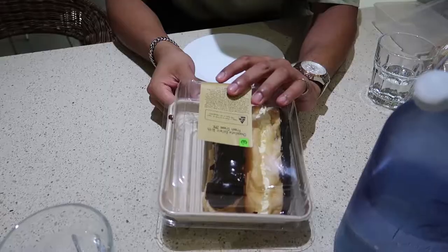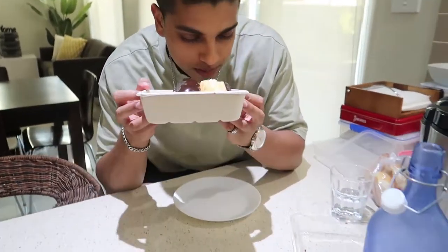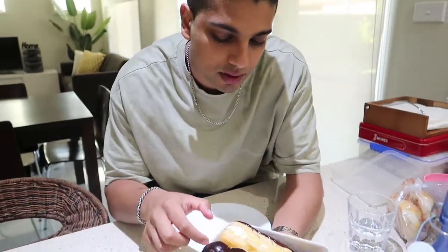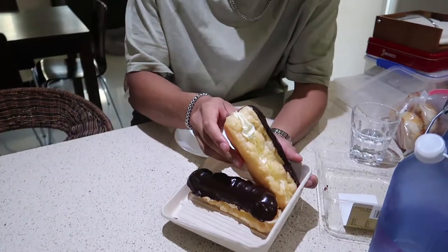I've been craving eclairs, so I found some eclairs at Woolies. Are you excited? I've been talking about eating an eclair for a very long time. Normally I like the bakery spec ones, like from an actual bakery, but this is from Woolies Bakery.